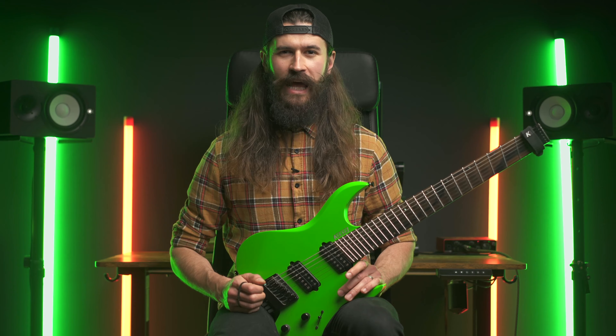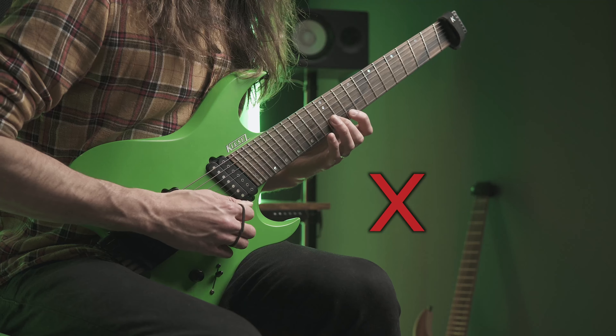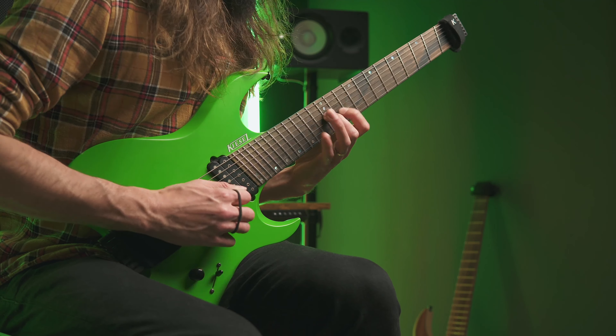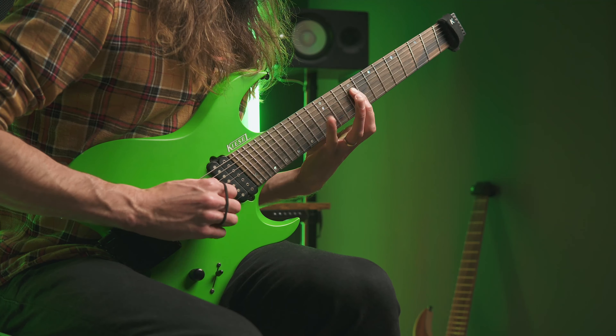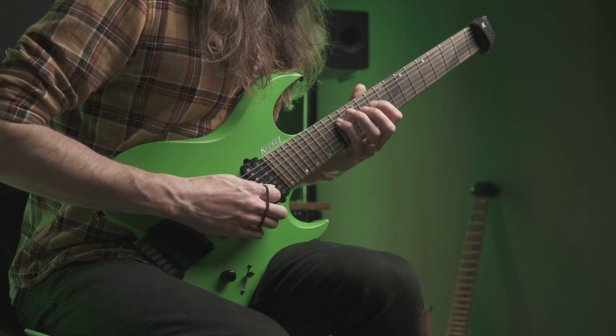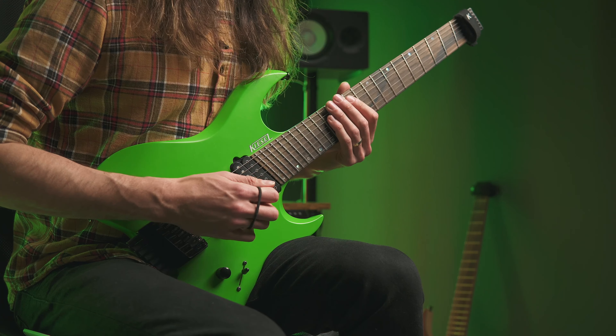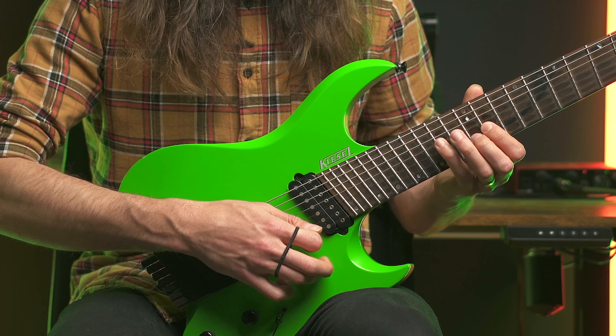The last important step is the overall pressure when sweeping. A common misconception is that gripping harder and tensing up will give you more control, when in reality it's the exact opposite — and it applies to both hands. If you're picking too hard, it's going to sound awful and you won't reach those fast smooth sweeps. If you're fretting too hard, you won't be able to return in time to the fret and your fingers will be flying all over the fretboard. So just relax, keep your fingers close to the strings, apply the minimum amount of pressure needed until the string buzz disappears, and start sweeping with a smile on your face.